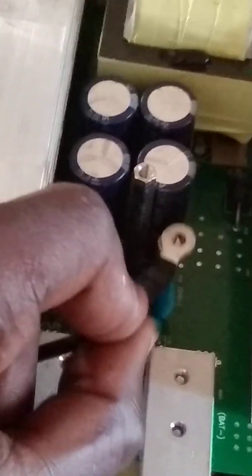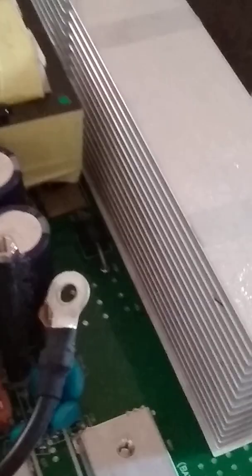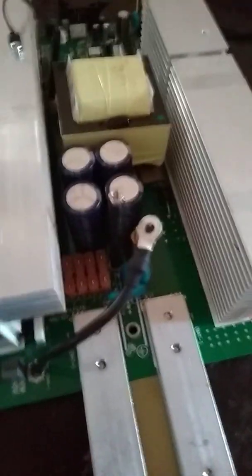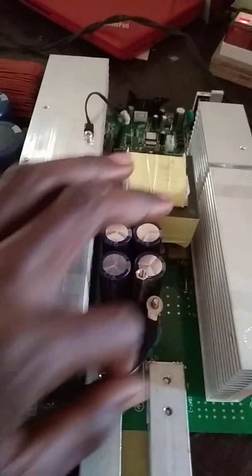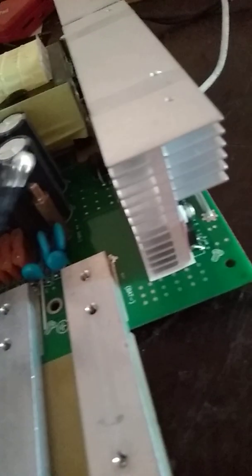That power will get supplied to this transformer, and the output will pass through this capacitor. This is going to be the negative, which is going to come here. The output is going to be supplied. Do not make any mistake — do not connect this while testing this board, whether externally or internally, because if you do, this capacitor is going to burst out, and if it bursts out, the transistors will be damaged. These white ones are diodes that are going to rectify the output from this transformer and send it through this cable to the negative and positive to charge the battery.